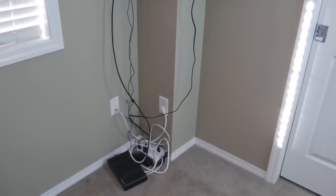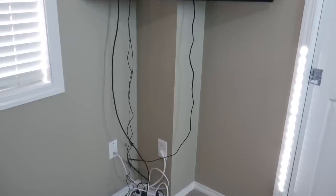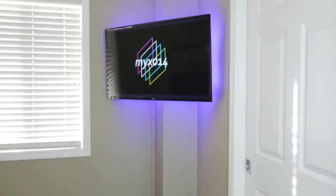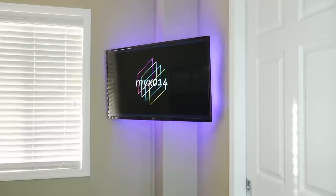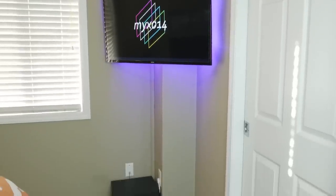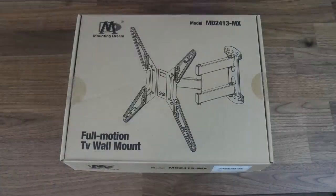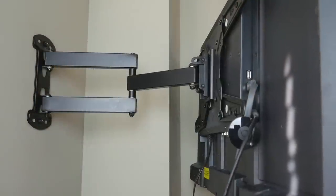I didn't want to have to do any patch jobs. I'm really pleased with the way everything turned out — it's a pretty minimalist setup which was extremely easy and inexpensive to pull off. First, I ordered the Dream Mount TV mount off Amazon. At first I was skeptical because of its low price, but don't be fooled.